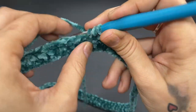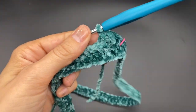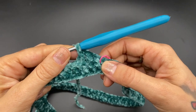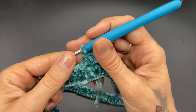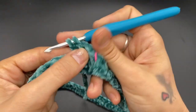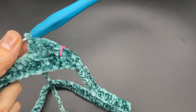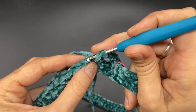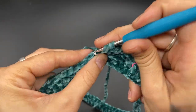For the next few rounds, we are going to be working into the back loop only. We are going to do a total of 11 rows, so we have 10 more rows to go after round one. Continue to work double crochet into the back loop only for a total of 11 rows, then meet me back here and we will start working on the crotch and making the legs.